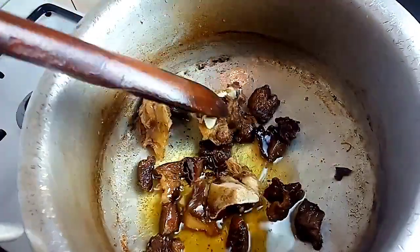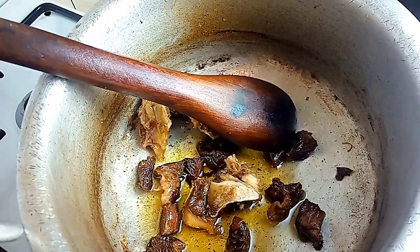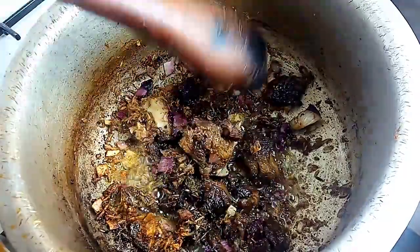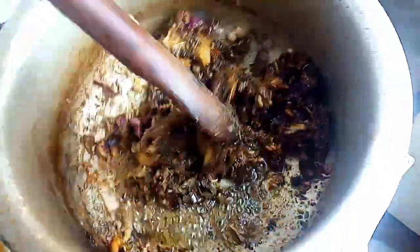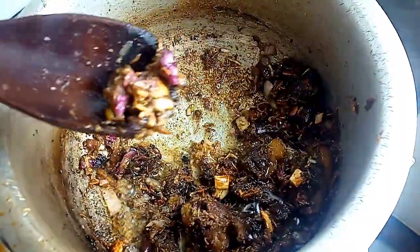You're going to measure the beef stock with the same cup you use to measure the water you'll add in for the rice. You'll also need one tablespoon of mixed ginger and garlic paste, and salt to taste.